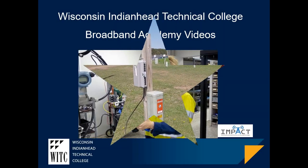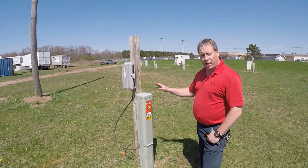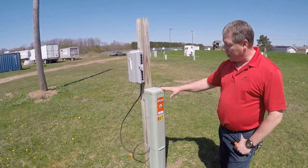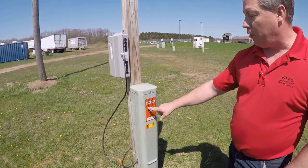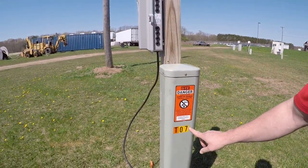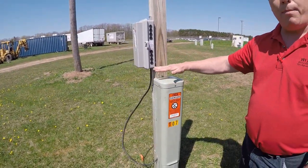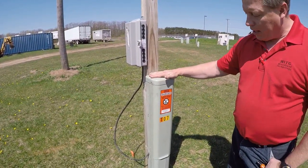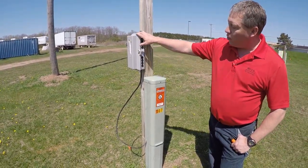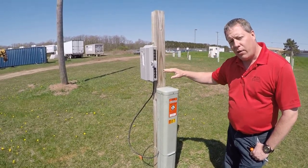Today we're going to talk about PED installation and what a pedestal does in protection. This is a BD4 PED. It is labeled cable route, telephone cable, underground critical circuits. They're also identified. So when you hear the discussion points about a PED, this is what one looks like. We have some auxiliary equipment hooked onto that and we will be going through in detail what a PED does.